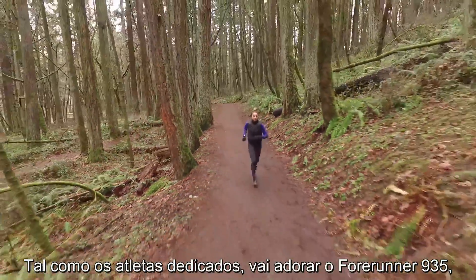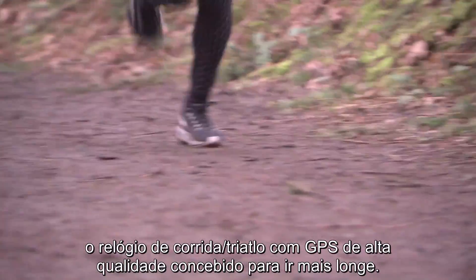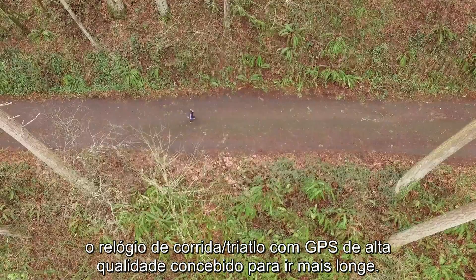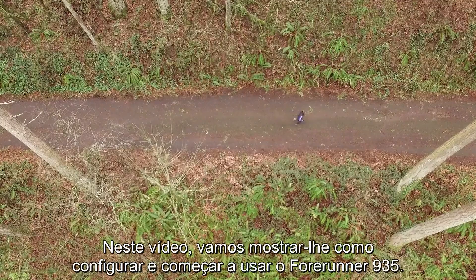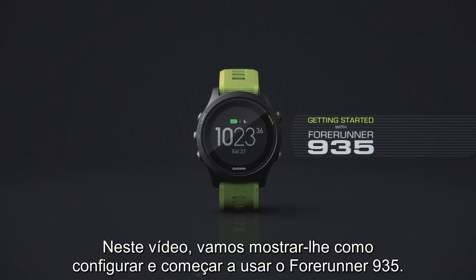Dedicated athletes like you are going to love the Forerunner 935, the premium GPS running and triathlon watch that's designed to go the distance. In this video, we'll show you how to set up and start using your Forerunner 935.